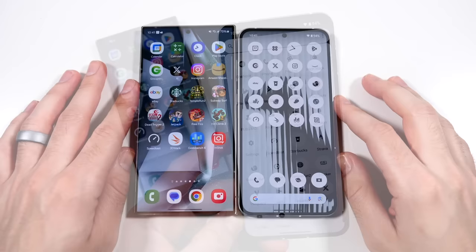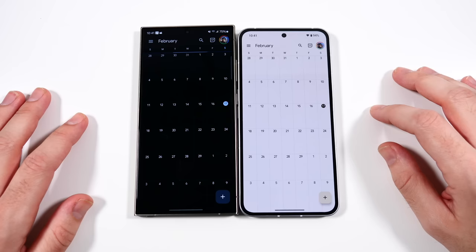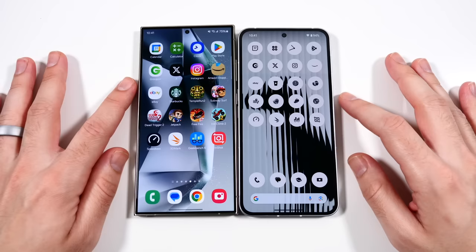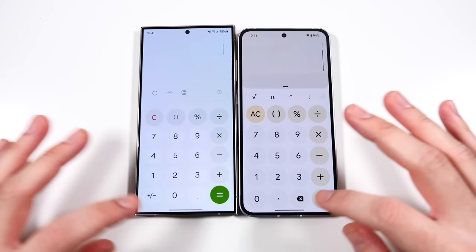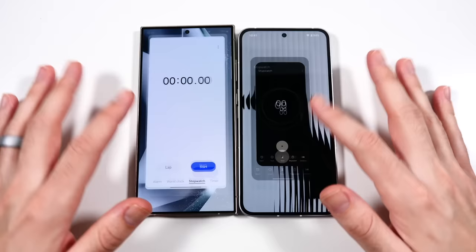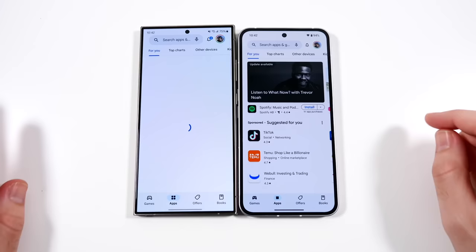Let's get into the app test. Everything is closed out for both. We'll begin with some basic apps - starting with Google Calendar, and that was about the same on both. Going into the calculator - faster on the Samsung. We'll go into the clock - maybe the Samsung again. The animations are pretty close. Let's go into the Play Store - faster on the Nothing Phone.